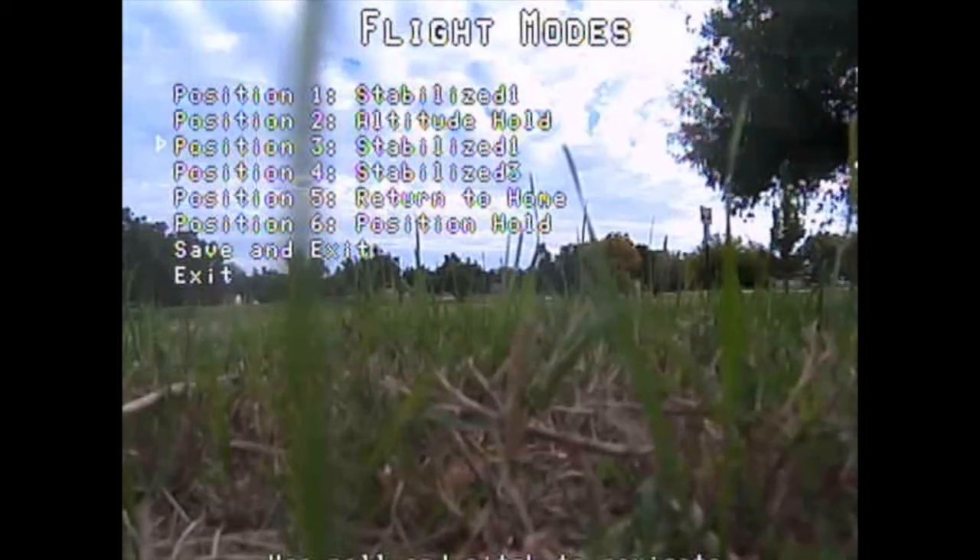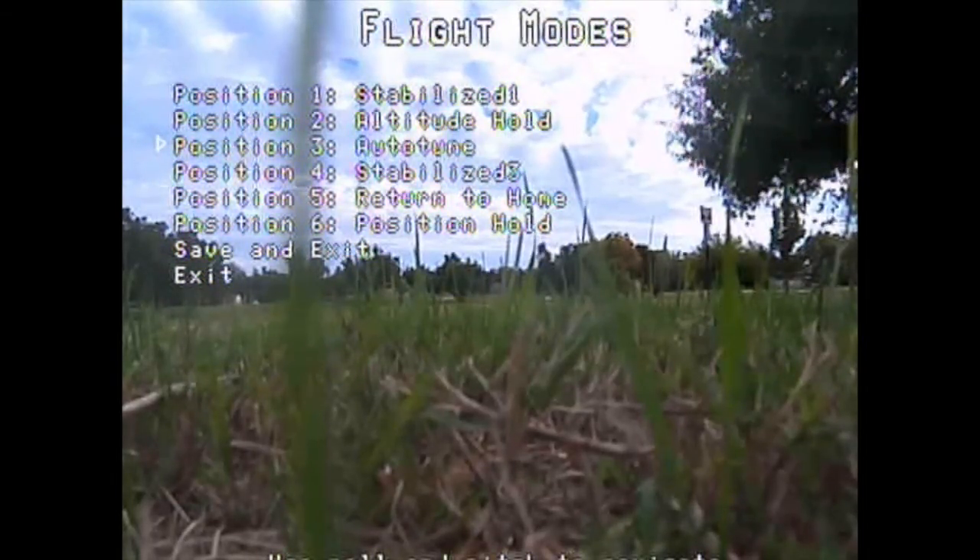When I got home and looked at my videos, I figured out what the actual flight modes were. You see here, you can set them up just like the Vector while you're flying with your controller — no computer necessary.